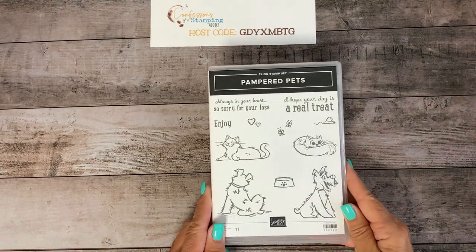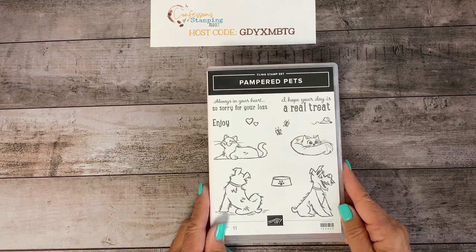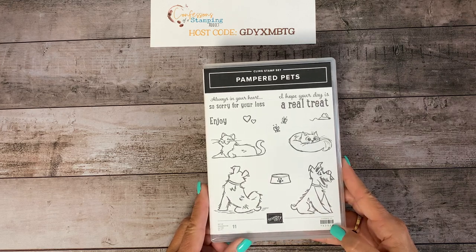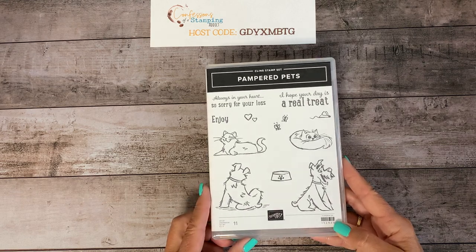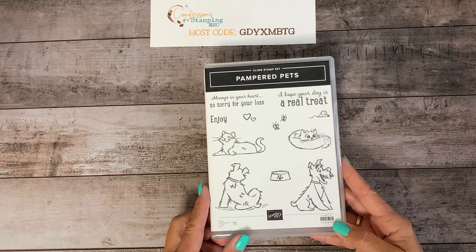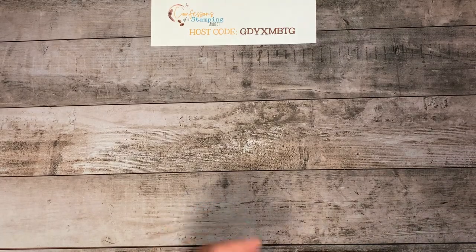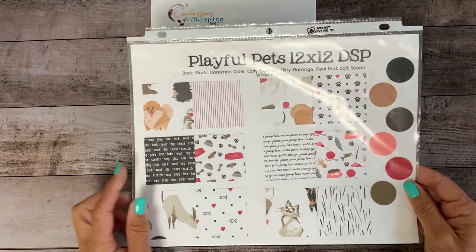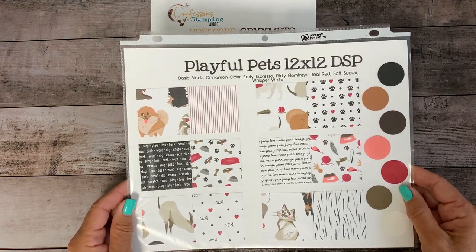The stamps I want to use today are called Pampered Pets. This one has been super popular — it was on back order but I'm pretty sure it's back in the shop, around July 13th. Everyone has a connection to a pet whether you have one or not, so this is just a great must-have set. The paper I'm going to use is called Playful Pets, which comes in 12 by 12 sheets. There are pets and sentiments and some solid designs on here — it's a really fun set to work with.